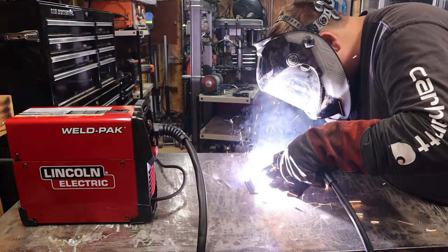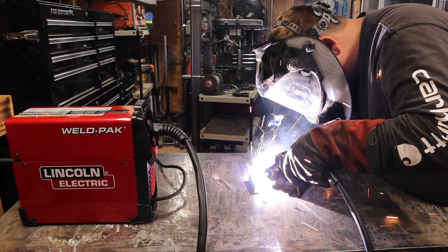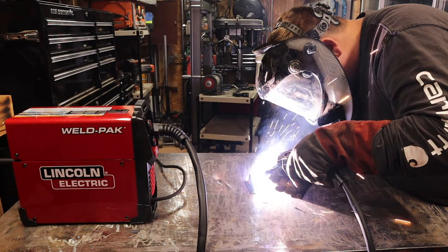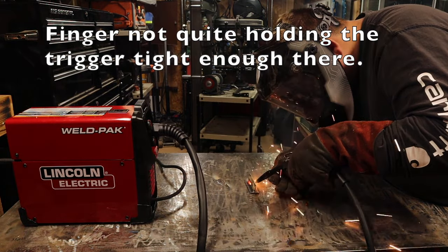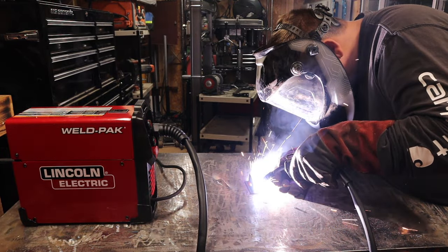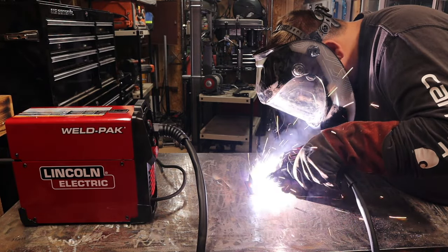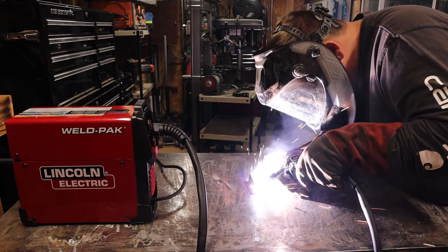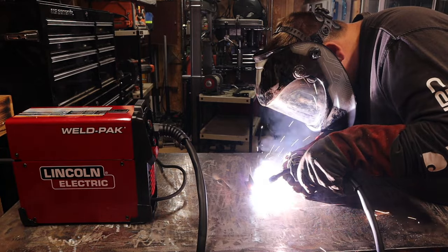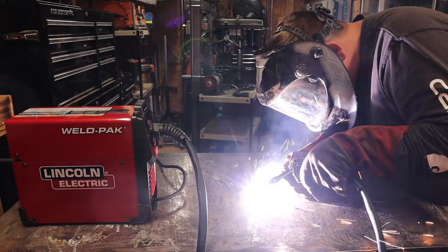While making this last weld, I realized an error I made when filming this video — I never talked about the max output difference between the Century FC90 and the Lincoln Electric 90i FC. The big difference is the max output. I believe the FC90 maxed out at 90 amps, where this Lincoln Electric machine will max out at about 120 amps. So you have a higher output range in the Lincoln Electric version over the Century. And both the Century and the Lincoln Electric have roughly the same duty cycle — about 30% at 90 amps.